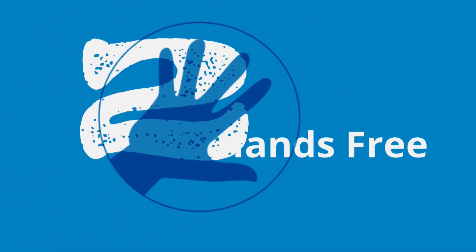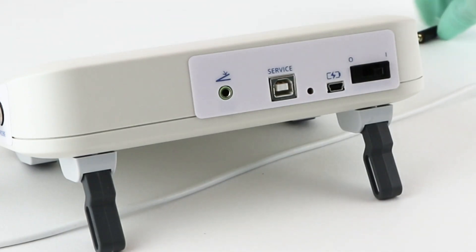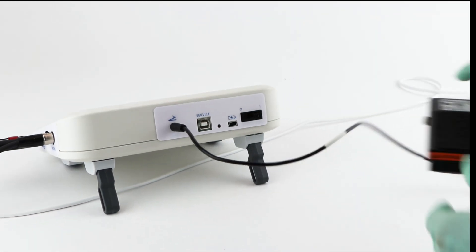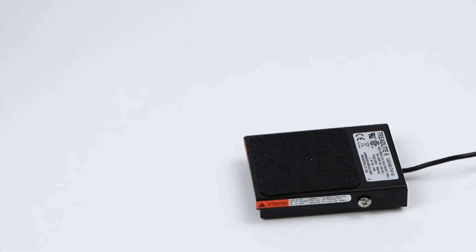Second, the foot switch supplied with the EVOM-3 enables hands-free measurements. There is no need to touch the screen for every measurement. A foot switch also minimizes the possible introduction of contaminants in your cell culture sample while taking measurements inside a cell culture hood.